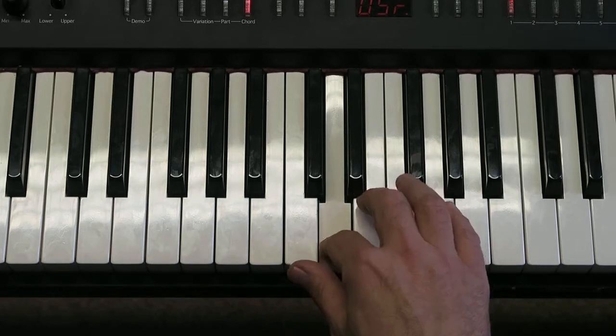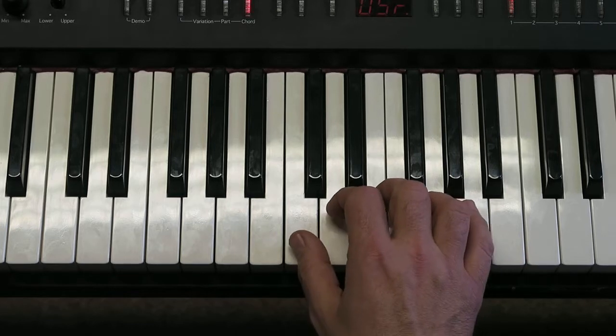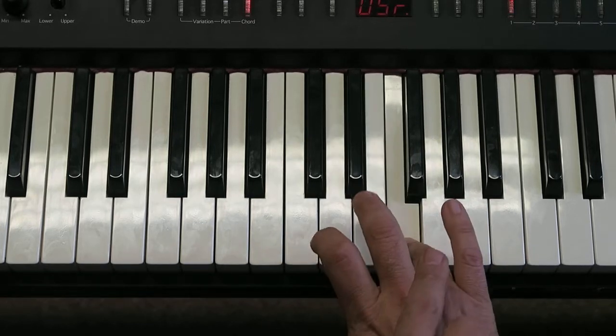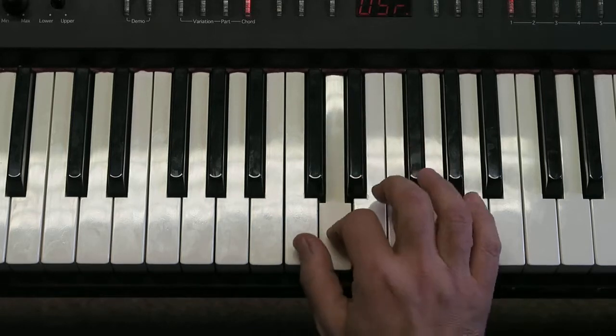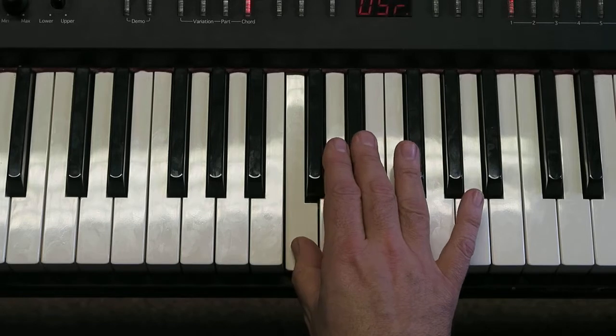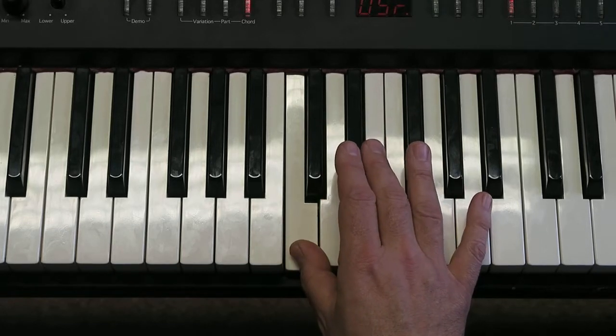Then the second half we're going to walk all the way up to F and back down to C: C, D, D, E, E. Notice the two long notes that are held for three at the end.